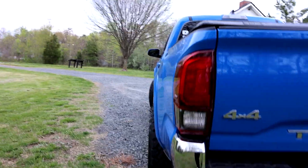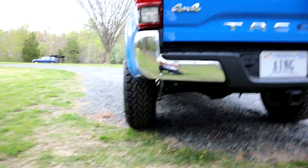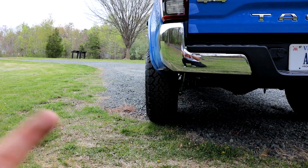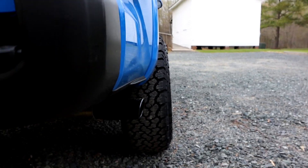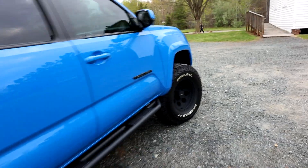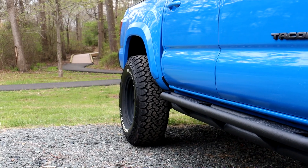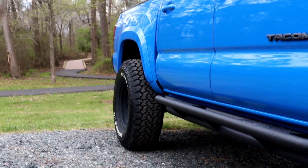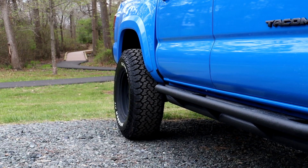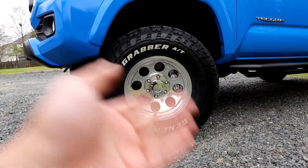Number two is the offset. The offset on this wheel makes the truck look absolutely sinister. The poke it gives — if you're looking for poke and want to run 285s on a Toyota Tacoma, 16 by 8, negative 12 offset, call it a deal. Looking straight down, that's how much wheel and tire you have out. Say goodbye to your paint forever because it'll make a mess, but it is just enough to clear the upper control arms and get away from the body mount. In my opinion it just gives the truck next level looks.